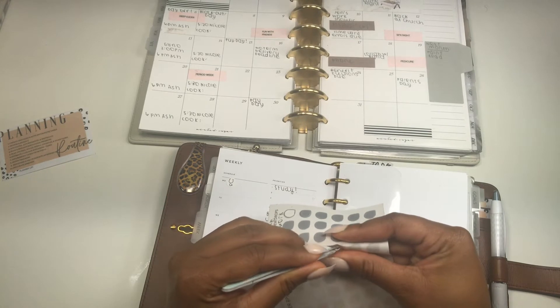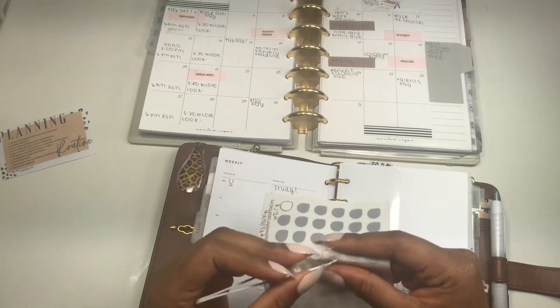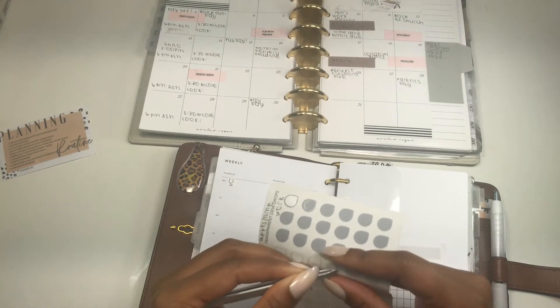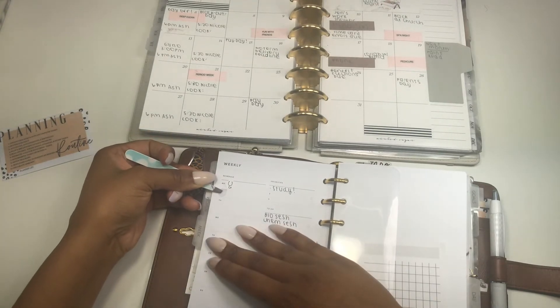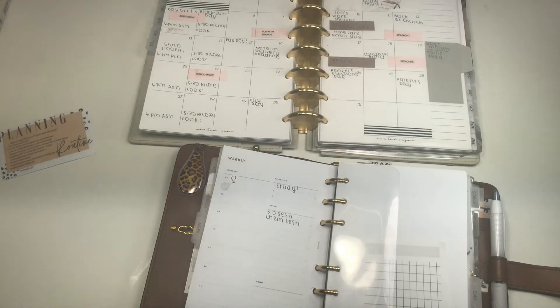I'm pulling in some stickers into my spread just to make certain things pop. I'm still trying to get the perfect balance of transparent dots, stickers, and highlighting. I am used to just stickers, and then once the transparent dots and shapes came into the mix, I was like, how am I going to use both? It just seems like it can easily be overboard if you use too many stickers, which is so easy to do when you love stickers like me.